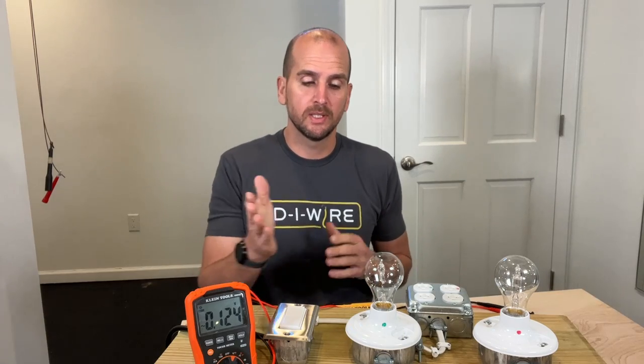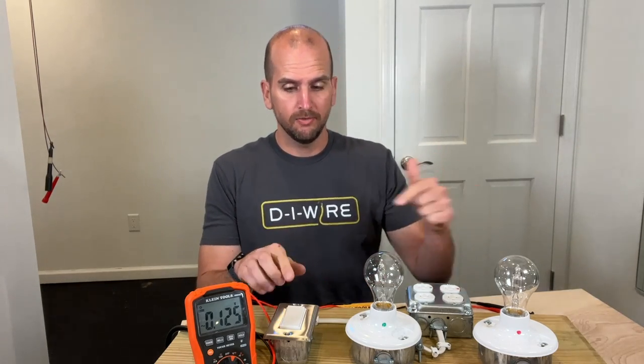Now onto the lights — with a correctly wired lamp holder and a reverse polarity incorrectly wired lamp holder. Both of those lights work, but one of those is unsafe, and I think this is one of the most common unsafe conditions if you have reverse polarity. If we turn these lights on, both of them are working — doesn't seem to be any different — but we have our multimeter.